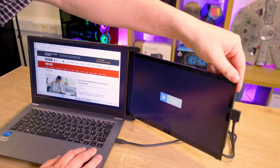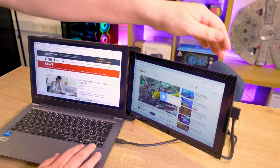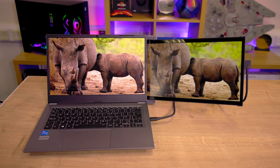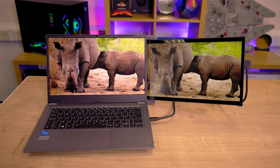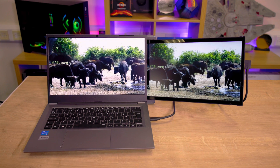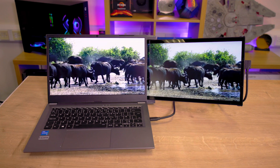Boasting a full HD 60Hz screen, it delivers a quality viewing experience that rivals many mid-range laptop screens out there. Its impressive quality makes it ideal for those extra tasks like web browsing or maintaining spreadsheets.